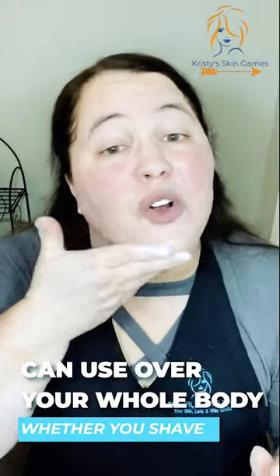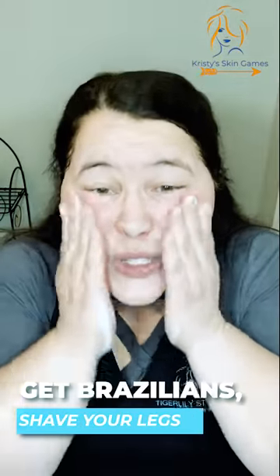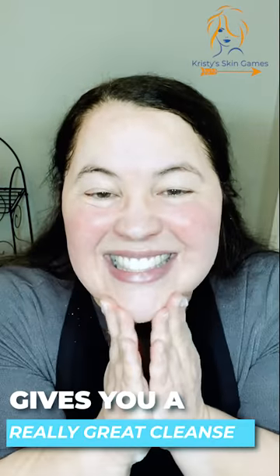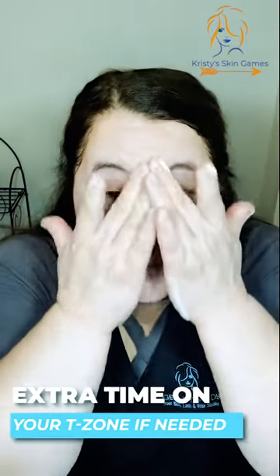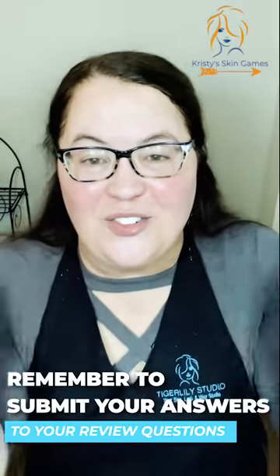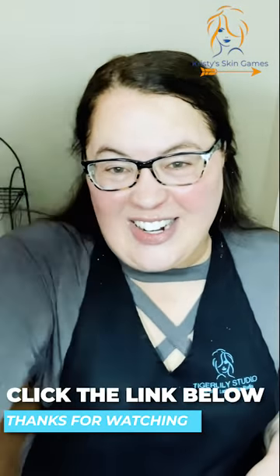You'll be able to use it over your whole body whether you shave, get waxed, or wax your legs. It's going to help. Now we've got that applied — really good cleanse. Don't forget your eyebrows and go over that T-zone if you need it. Look for your review questions and I'll see you later — I'm going to go ahead and rinse this off. Have a great day!